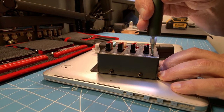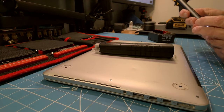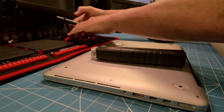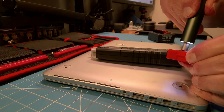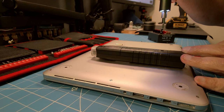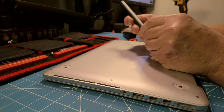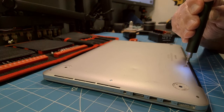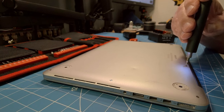Anytime Kaiweets introduces something new with application to the ham shack, I'm interested and I ask them for a sample for trial evaluation to share with you if it's worthy. I do that because I think Kaiweets produces a great deal of value for the money — quality gear that's full featured, and that's the case here with the ES20 electronic screwdriver with 120 bits plus all the other accessories. If this is something useful to you, I'll leave a direct link to the Kaiweets website, and an Amazon link as well. Hope you found this useful — I'll talk to you soon. 73.